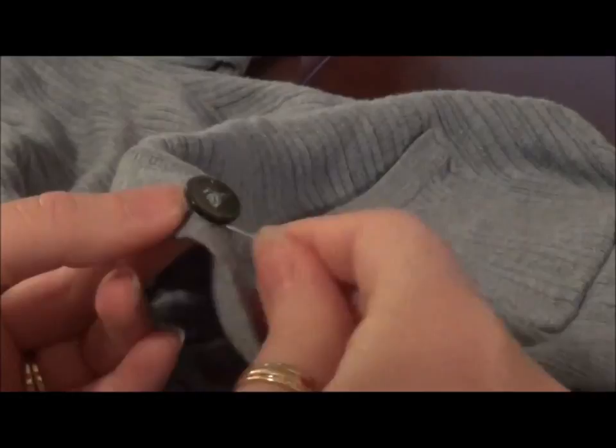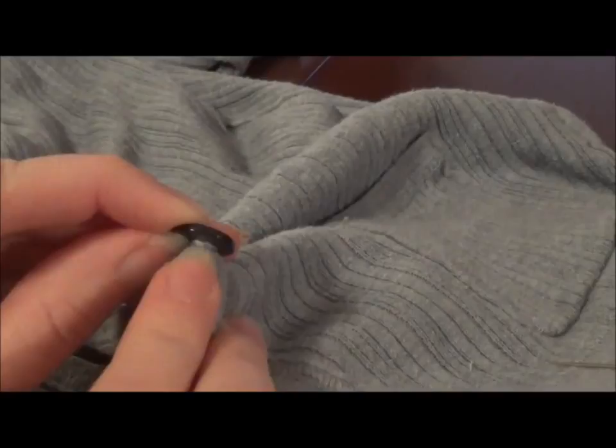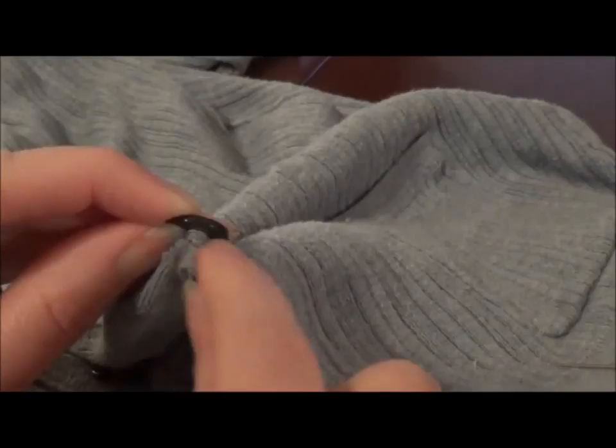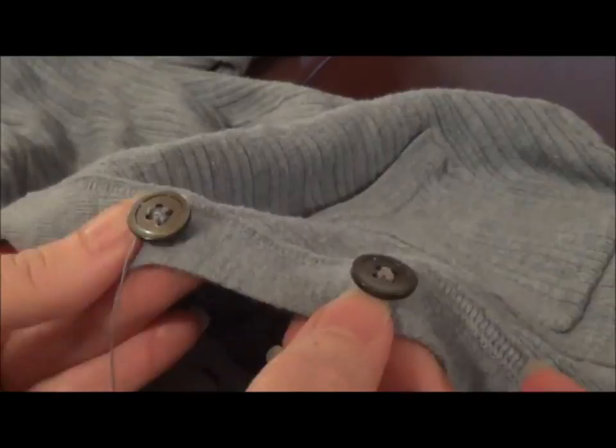Now we can scoot the button up a little bit — see how we've got that slack there? Now we're going to take the thread itself and wind it counterclockwise a couple of times, round and round, and as you can see the thread is winding around. Just pull it tight, and that creates even more of a lip for the button itself, so it stands up and away from the fabric like the other buttons do, and now there's room to actually make it function like a button.